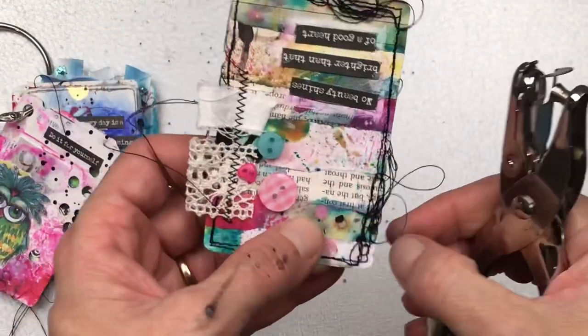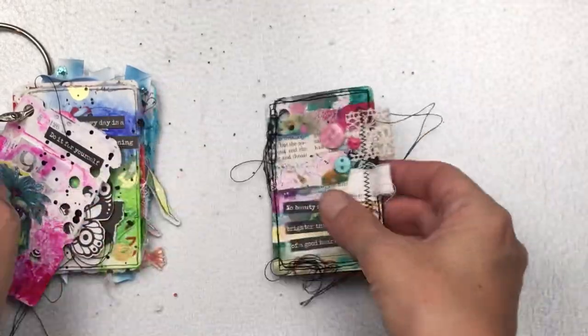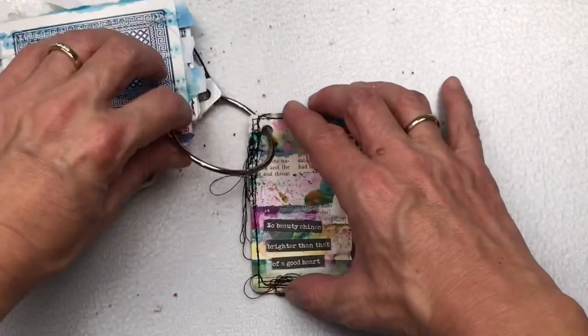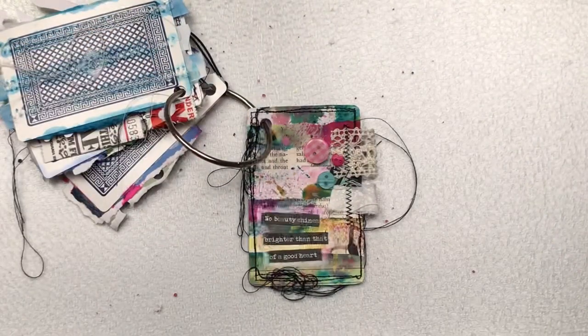I really hope you enjoyed the prompts for this card and enjoyed watching me make mine. Thank you so much for taking the time to watch — I hope you were inspired to create your own. Don't forget to subscribe, I'll see you again soon, bye!